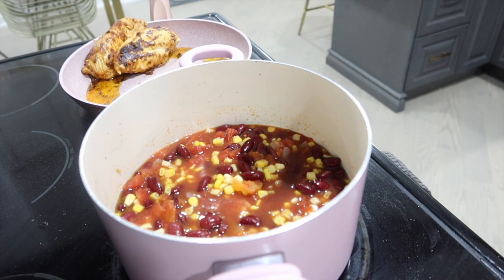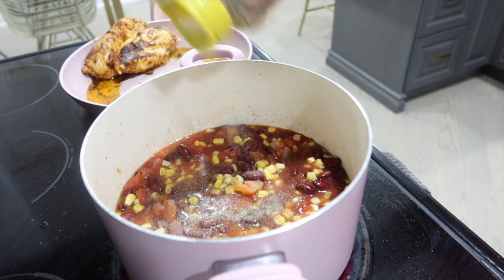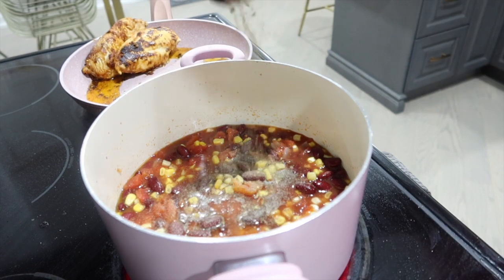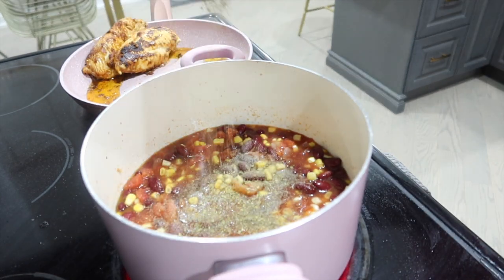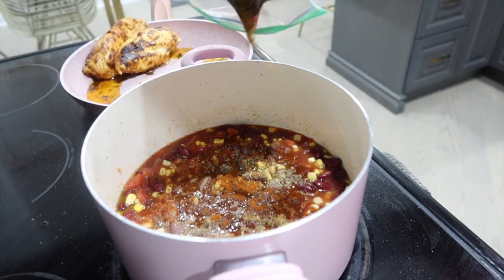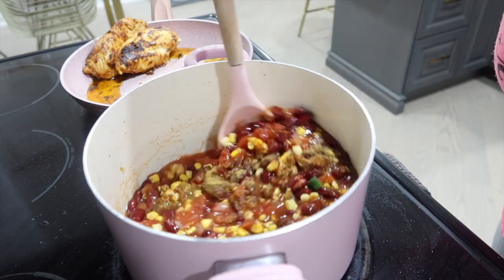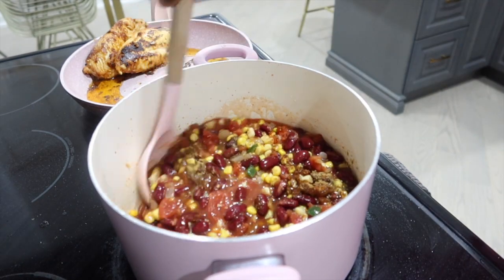I'm going to add my seasonings: a little bit of salt, some black pepper, some oregano, some chili powder, some cumin. Stir stir stir. Doesn't that look good already?